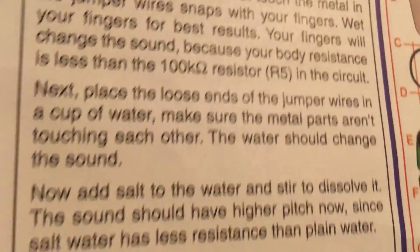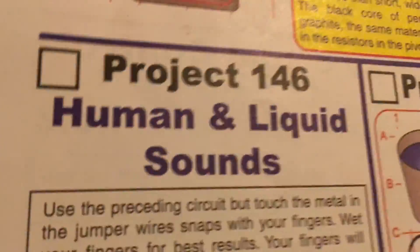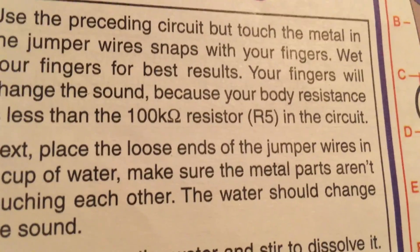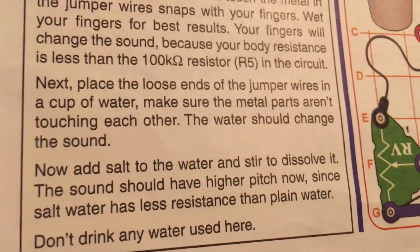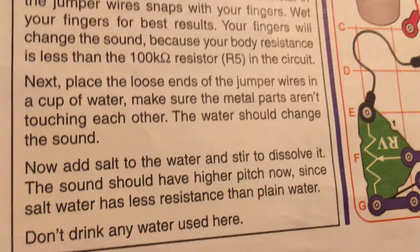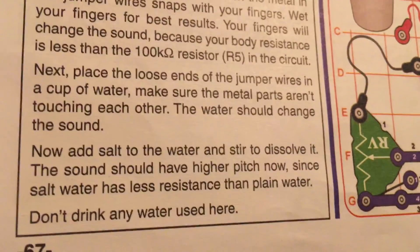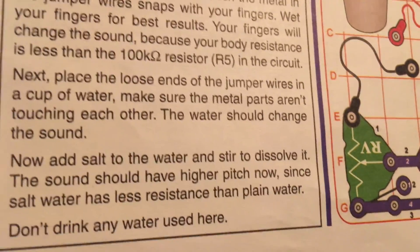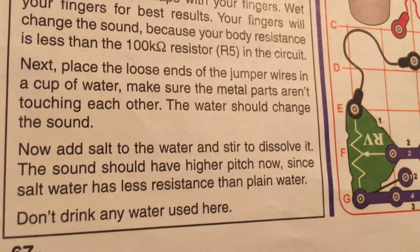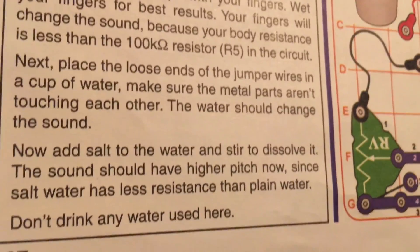The second part requires you to put the ends of the jumper wires in a cup of water without the metal parts touching each other — the water will change the sound since it conducts electricity. Then use salt for the third part of the project and stir it to dissolve it. The sound should have a higher pitch now because salt water has even less resistance than plain water. And don't drink any water used here.